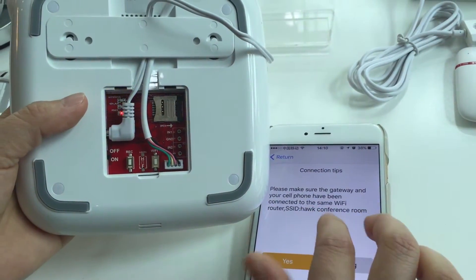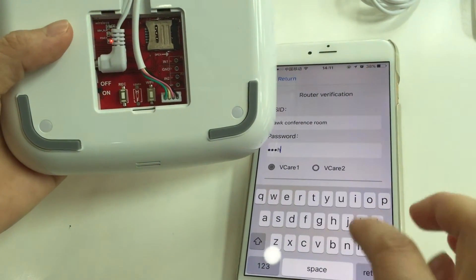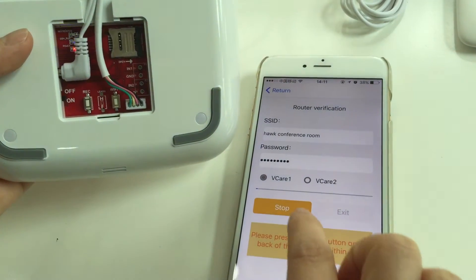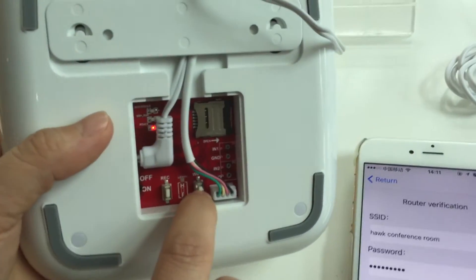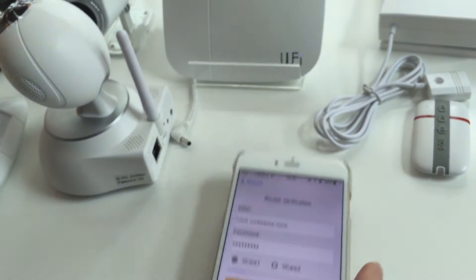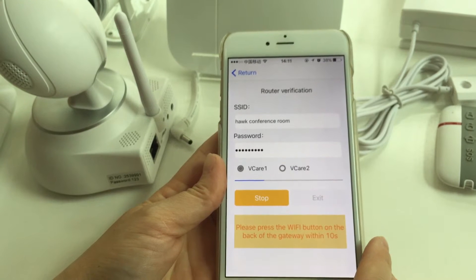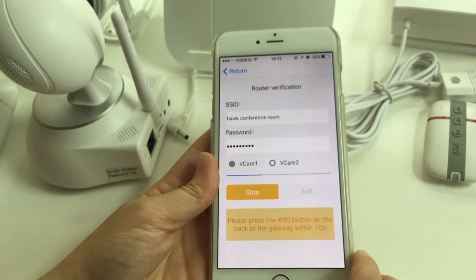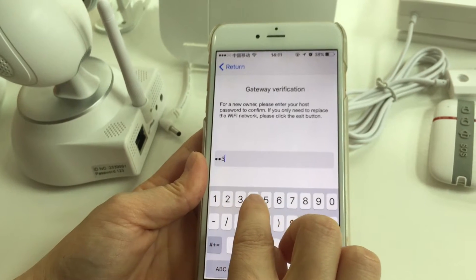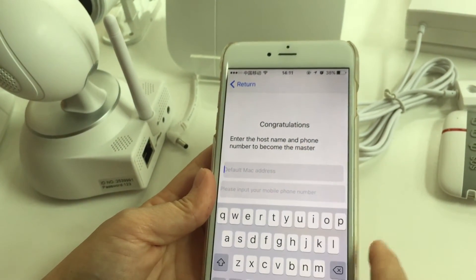If the WiFi name is correct, select 'Yes' and input the password of the router. Then click 'Start Setting.' Next, please press the WiFi button on the gateway and wait for the response.